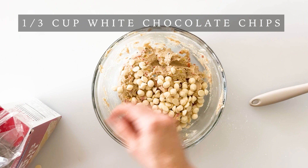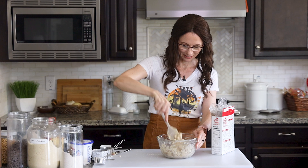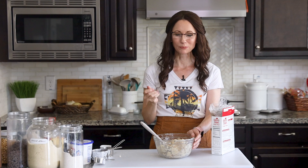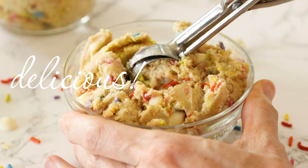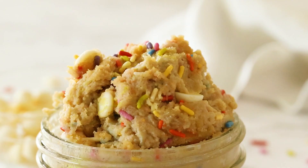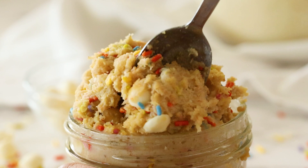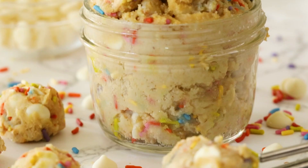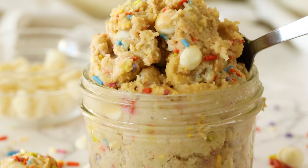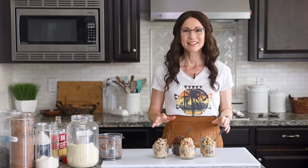Now granted, adding white chocolate chips will increase the sugar amount slightly, so keep that in mind. Go ahead and mix those in — which of course calls for a new sample. That's delicious! That tastes just like sugar cookie meets birthday cake. It has the perfect amount of sweetness but also a really rich earthy flavor from the oat and the almond flours. That is so good and super satisfying. Adding the white chocolate definitely takes that to a new level.